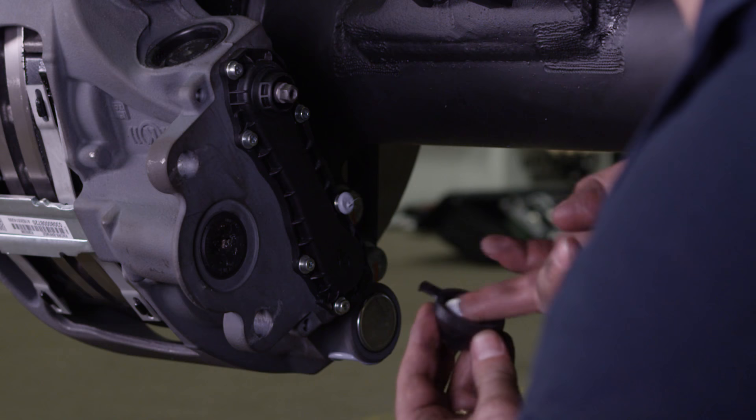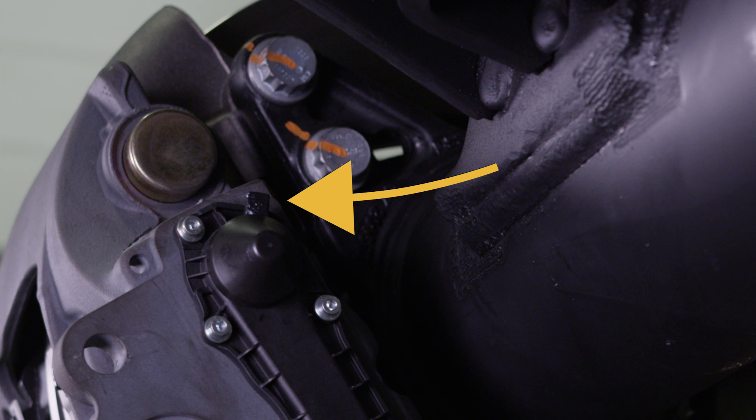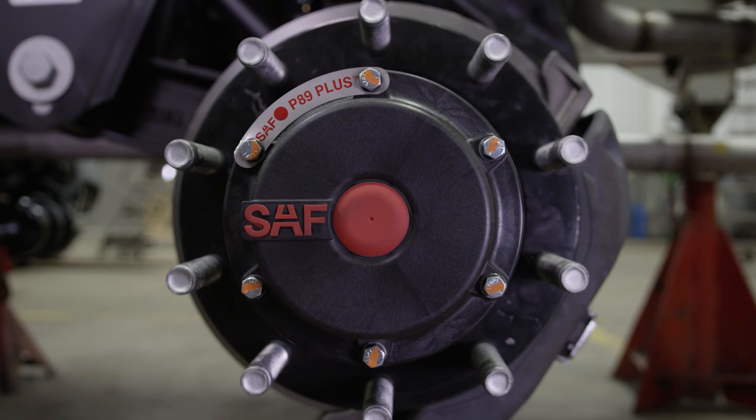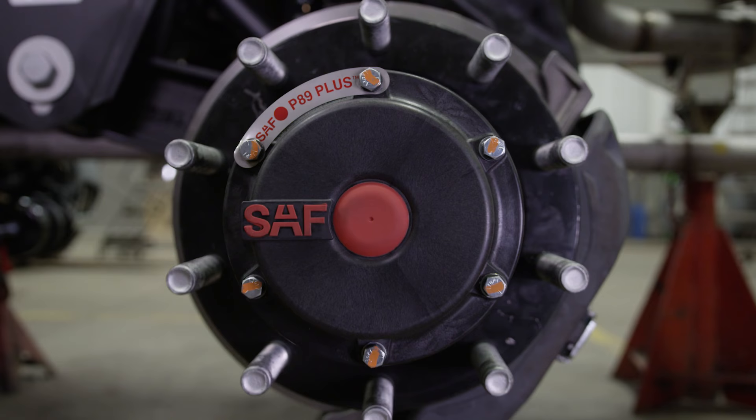Before replacing the adjuster cap, apply grease to the seal of the cap. Install the cap in position so the tab is directed away from the brake chamber. In the event of a flanged brake chamber, the cap will still be accessible. If necessary, reinstall the cable guide plate and wear contacts. The SAF P89 Plus Integral Disc Brake with Parallel Spindle Axle service procedure is now complete.